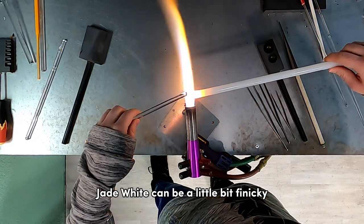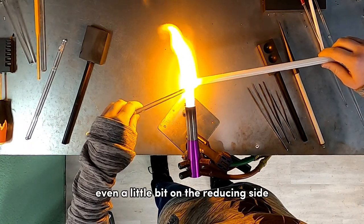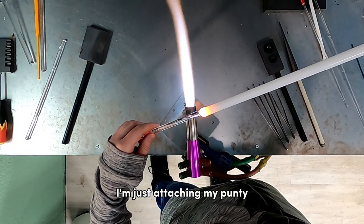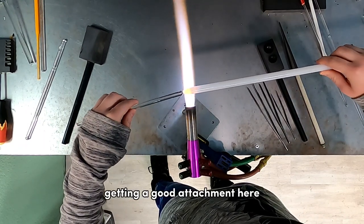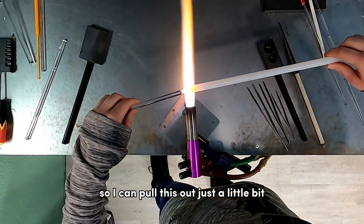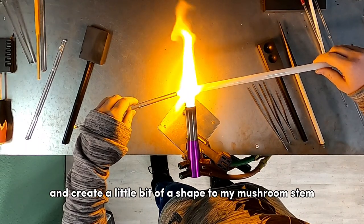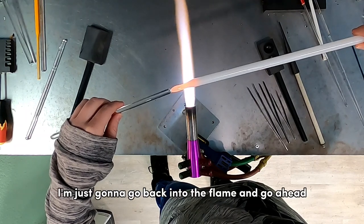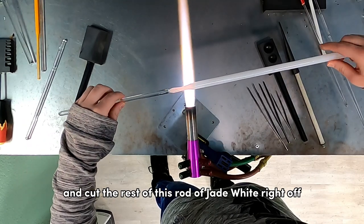Jade white can be a little bit finicky — you want to make sure you have a very soft flame, even a little bit on the reducing side, as that tends to help it not bubble. Now that I have a decent gather, I'm attaching my punny at what will become the bottom of the mushroom stem, then hitting the flame just above the bulk at the bottom to pull it out and create a shape to my mushroom stem. Once I'm happy with the shape, I go back into the flame and cut the rest of the jade white rod off.